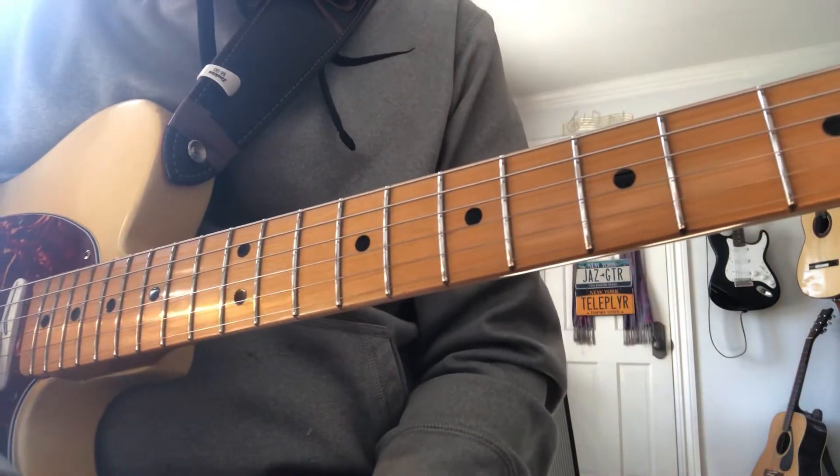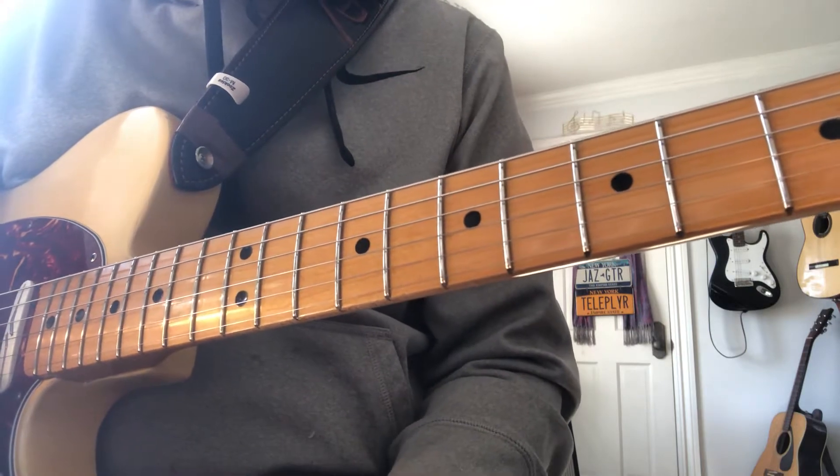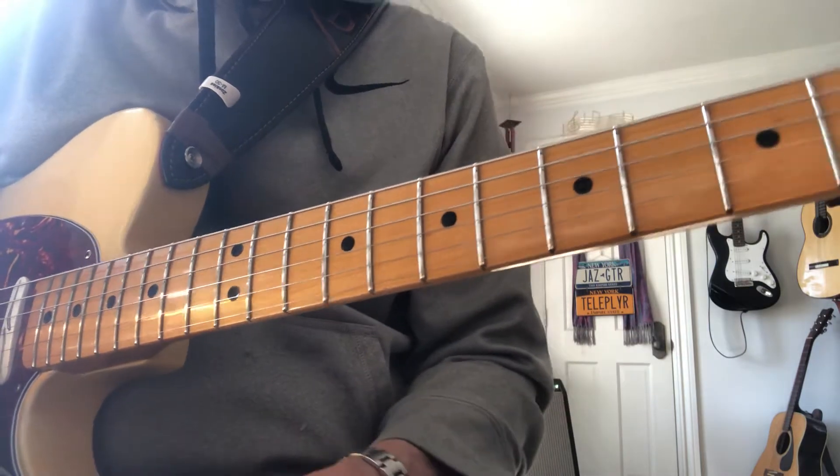Three-note chord voicings — something I've made a lot of use of in my career standing behind a guitar.